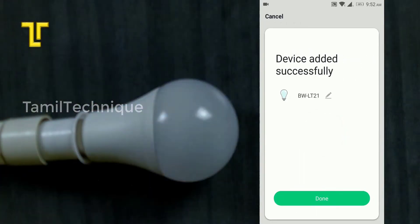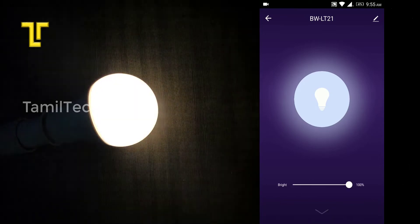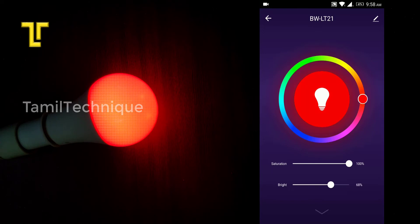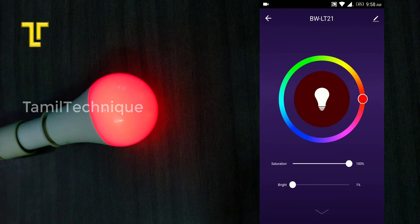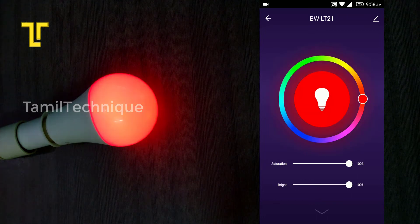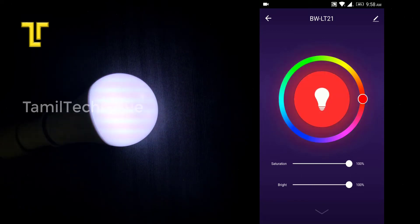The device has been added successfully. After a few seconds, the control screen will appear. Select the white option, and you can use Brightness to adjust the light. You can also use the Color and Saturation controls. The bulb icon allows you to turn the bulb on and off.